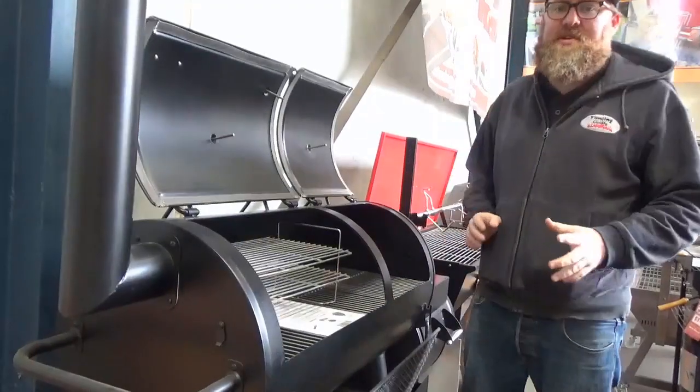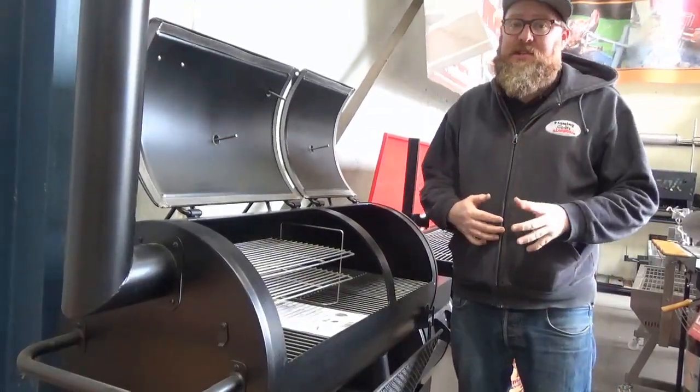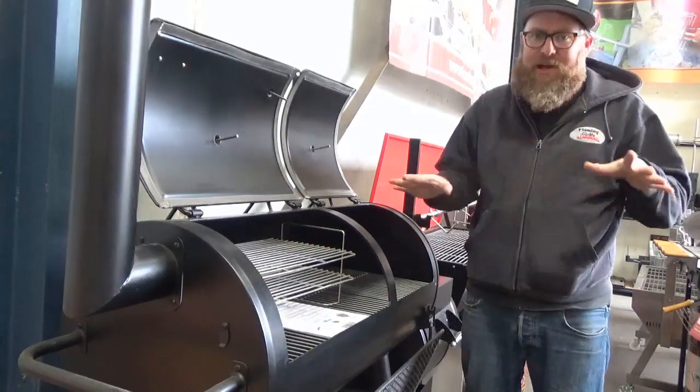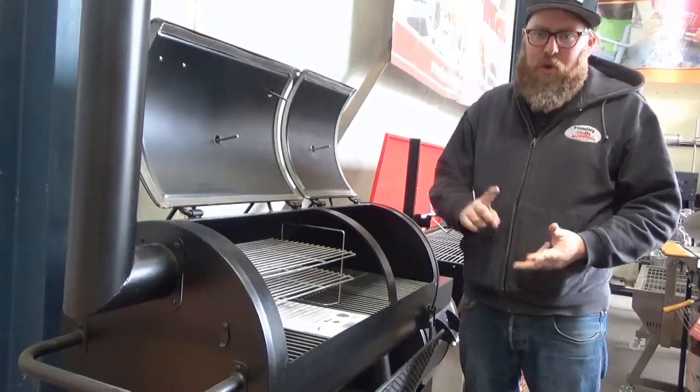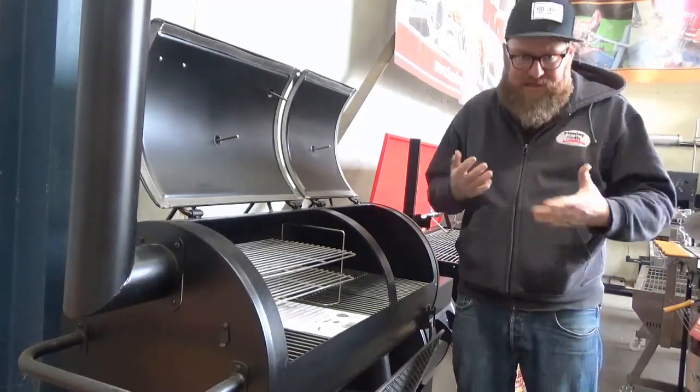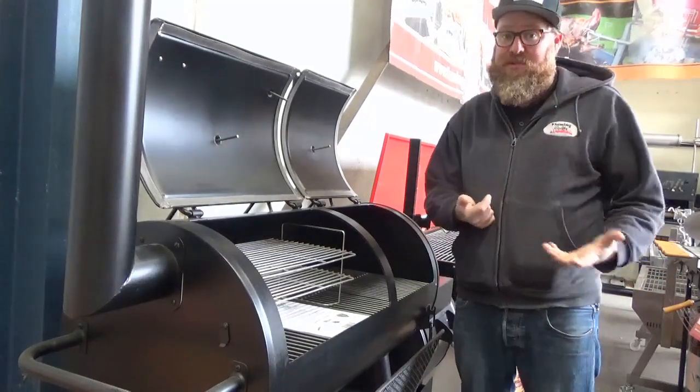Hey guys, Kevin from BBQ Spit Rotisseries and Flamin' Coles. I'm here to answer those questions you may have online and in store. The question we really get asked a lot here is, what is the difference between hot and fast and low and slow? And is there a massive difference to the overall result?